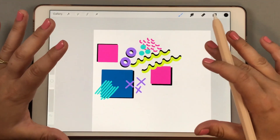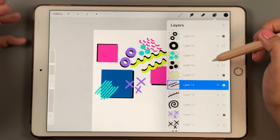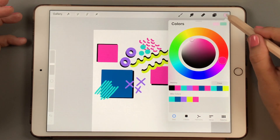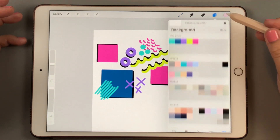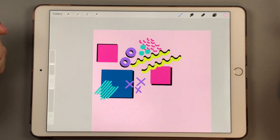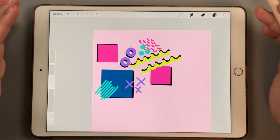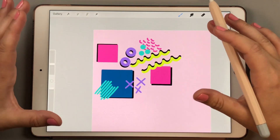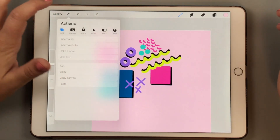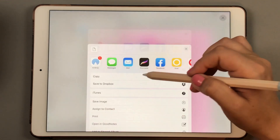That's pretty fun — it gave it a lot of dimension. We can also fill in our background layer. Looking at the color disk, maybe a light pink — like a baby pink. I'm going to go over to my background color and choose that baby pink. That really makes everything pop off the page. From here we can create different sections of this for washi tape or a sticker. I'm going to go to Share and save this as a JPEG, saving it to my images.